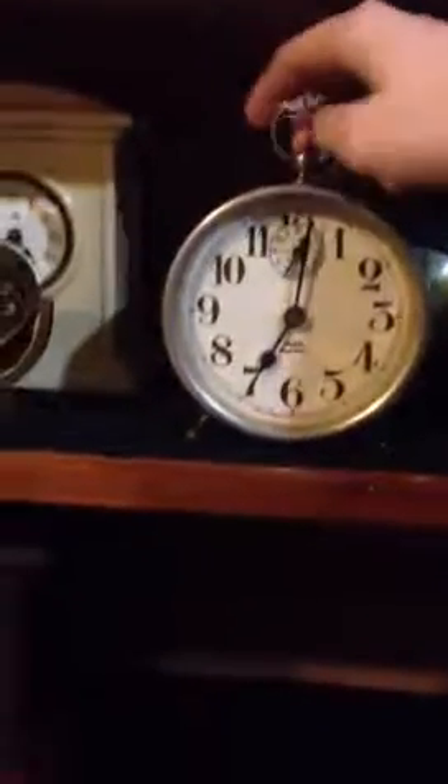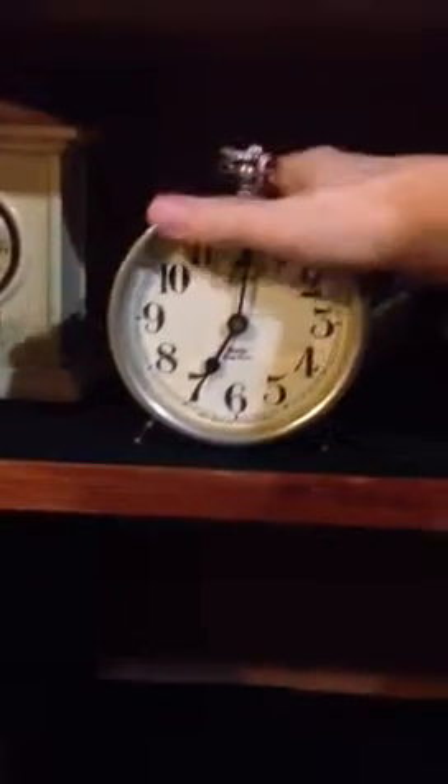We're going to see if we can operate the alarm on the Westclox sleep meter from 1925. We want to make sure this is on the alarm position. Oh shoot, I don't think I can.